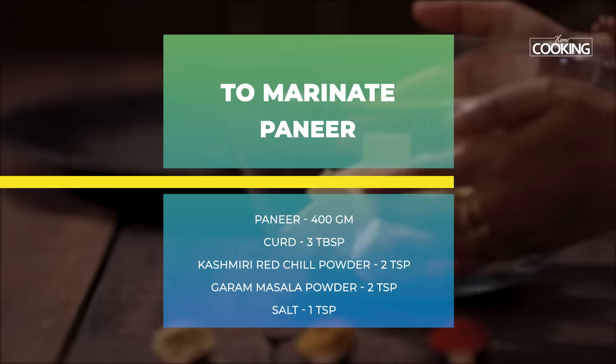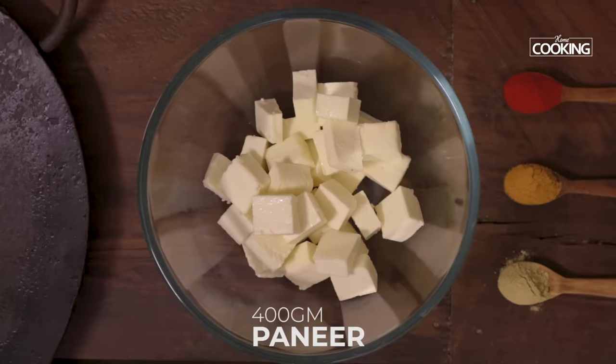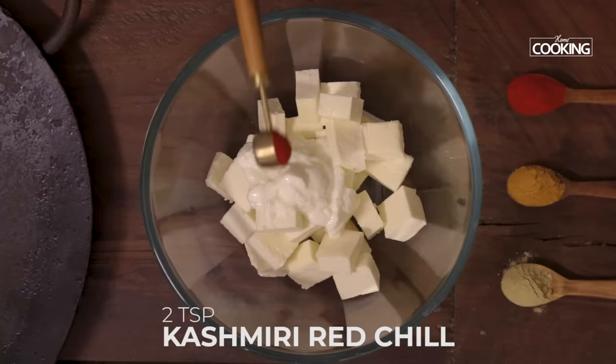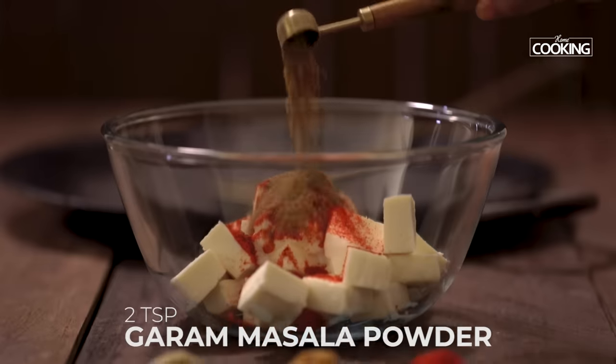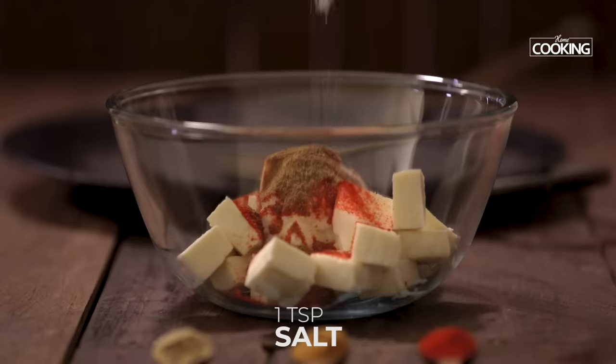First I'm going to marinate the paneer pieces. I've taken 400 grams of paneer, cut into large cubes. For the marinade I've taken 3 tablespoons of curd, 2 heaped teaspoons of Kashmiri red chili powder, 2 teaspoons garam masala powder, and 1 teaspoon salt.